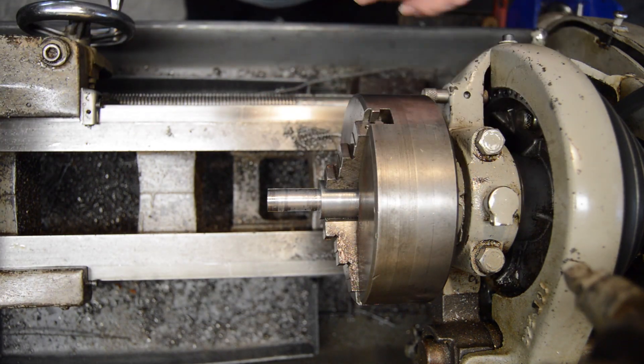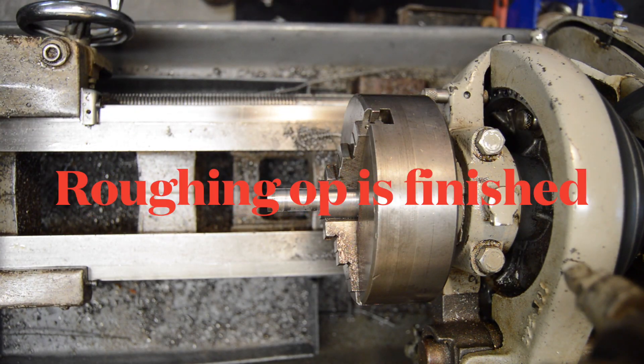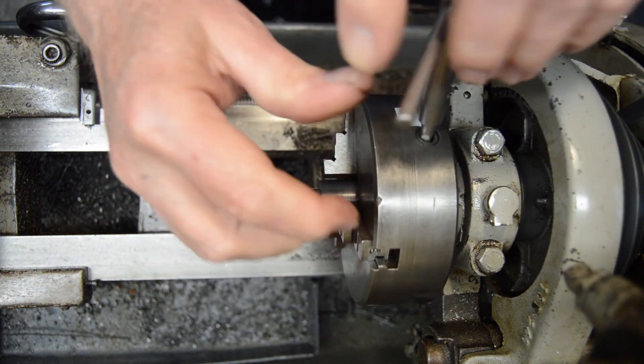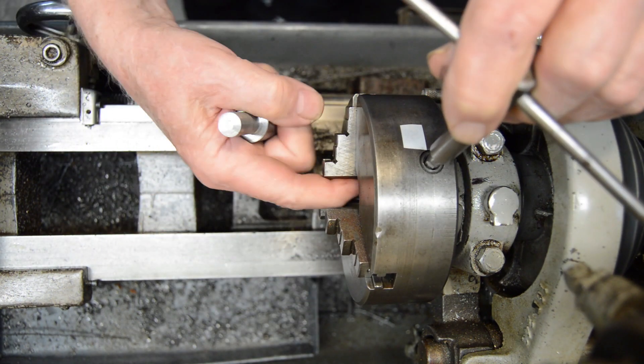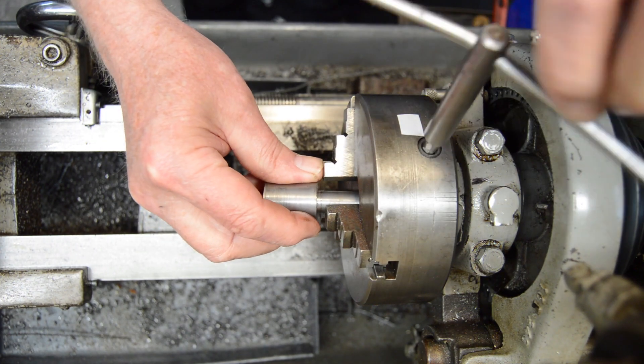This is finished on one side, so we'll turn it around. Don't really care but it's not bad — I'll wipe out the jaws and get it in there.